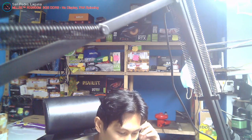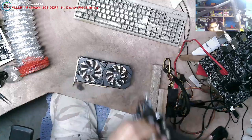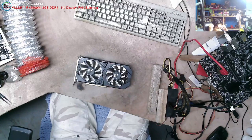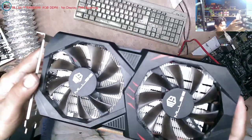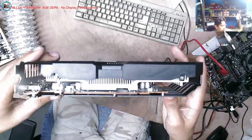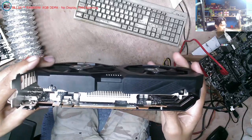Ngayon lang ako nakapag-refer nito. Isang business, kaya lang ibang brand. Yung ganito ang sulat ay ngayon lang ako nakapag-refer. Problem po nito ay no display. Ito po siya guys. Brand new po siya.